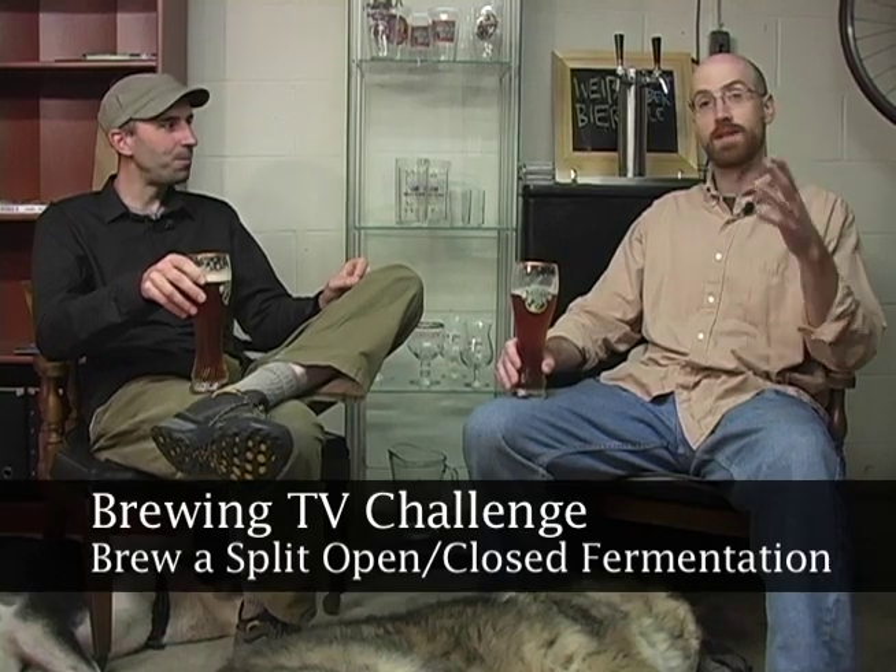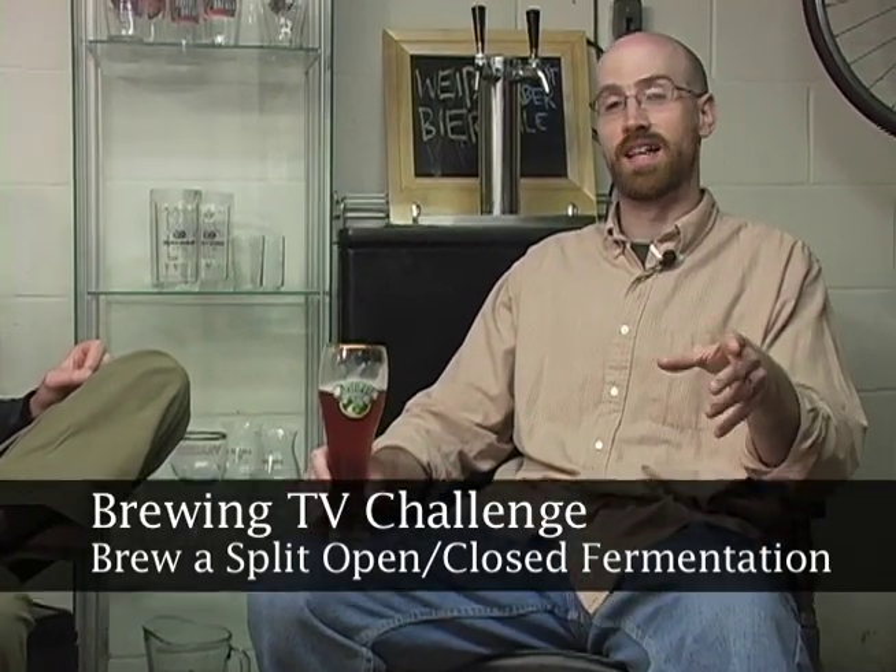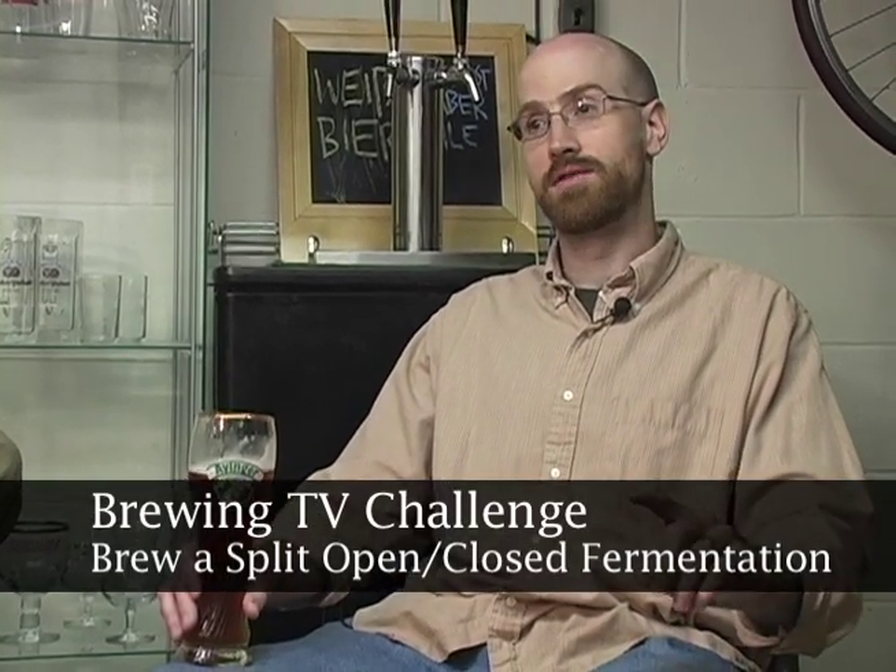I propose a scientidious experiment — viewers, you can help us. Let's do a side-by-side: closed and open fermentation, the same recipe. I suggest the Northern Brewer Potters beer kit. It's one of my favorites — it's a Trappist style single.